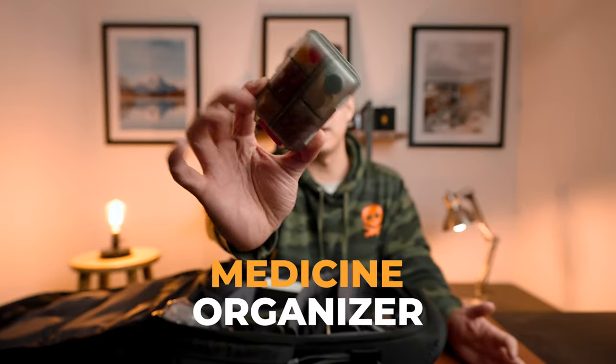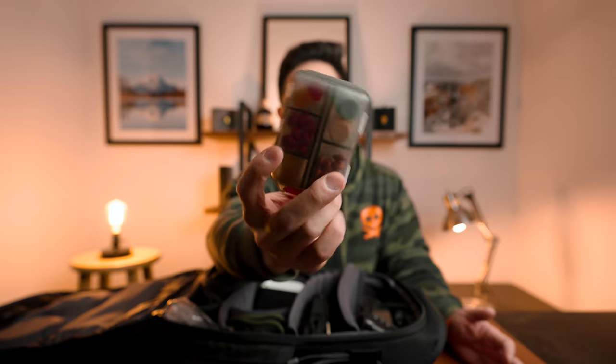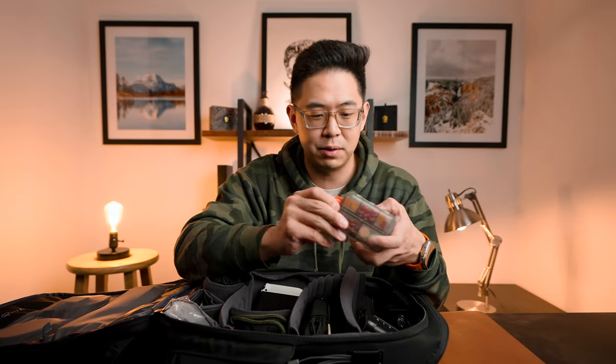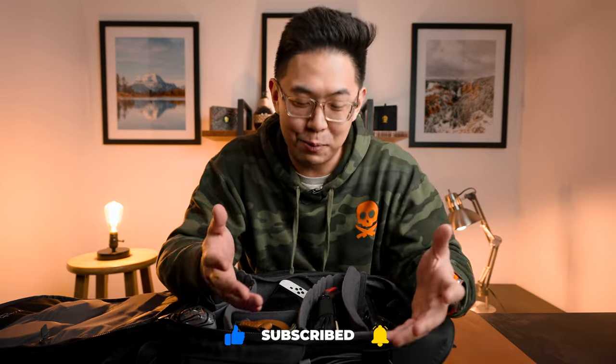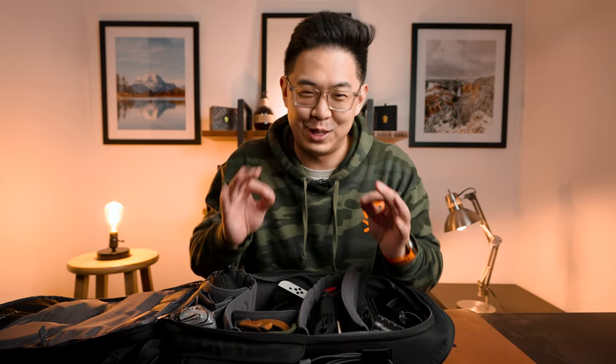Now let's move on to the main compartments. There's a very simple Amazon organizer pouch that holds a bunch of medicine — whether it be Pepto-Bismol, Tylenol, or Advil. I may not use it sometimes, maybe it's for my friends, but for those unfortunate situations like food poisoning, it just lives there for just-in-case moments.